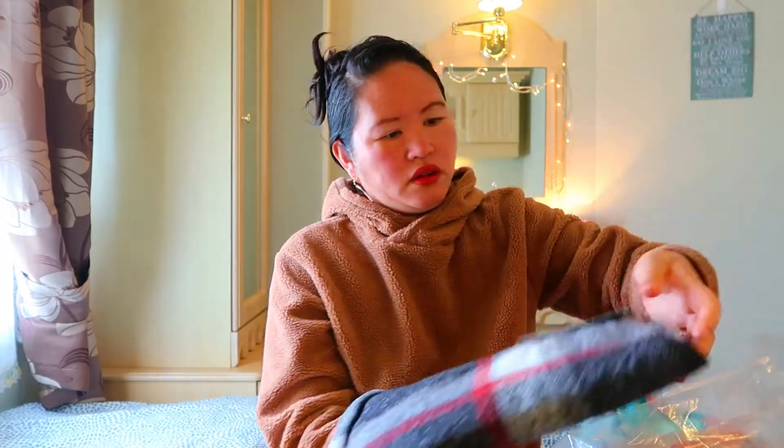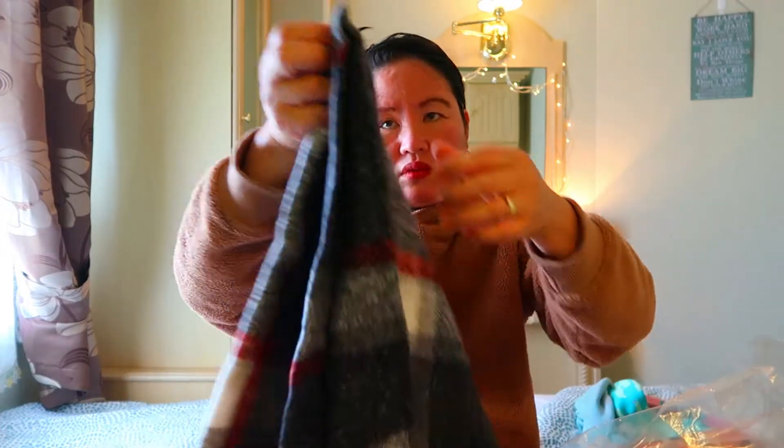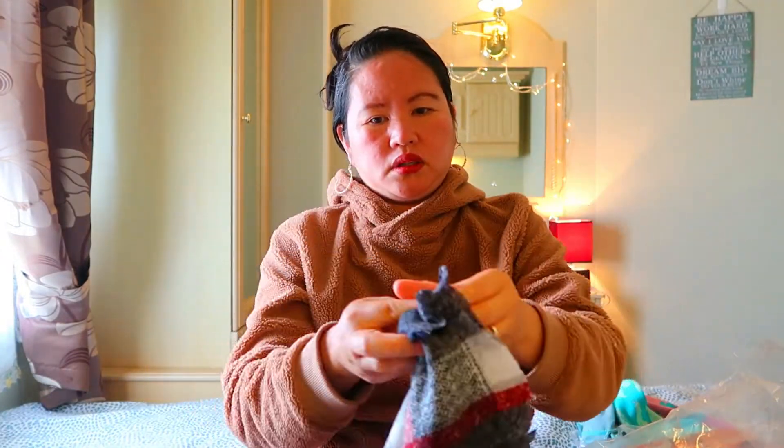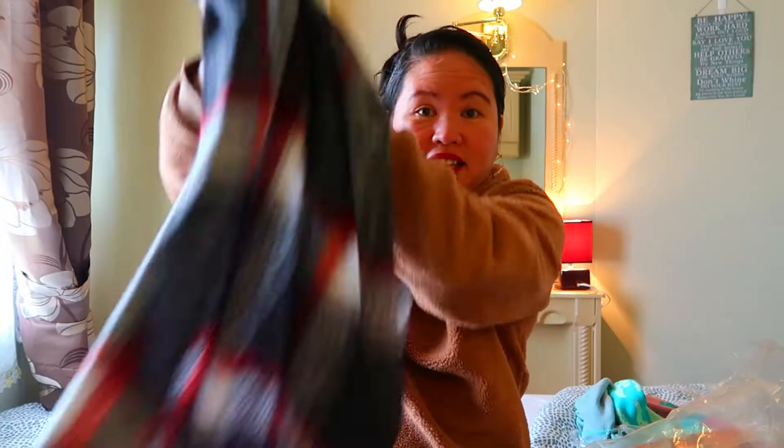So next one is a scarf. I like scarves especially during winter guys — nag-scarf talaga ako lagi pag winter. Ang ganda nya guys. Kasi malapit na rin ang autumn — September, autumn na eh. Kahit autumn nag-scarf nga ako, kasi malamig na naman. I-try natin guys.